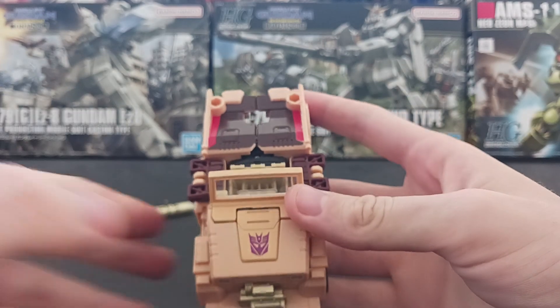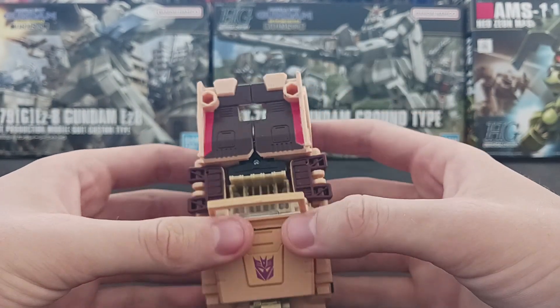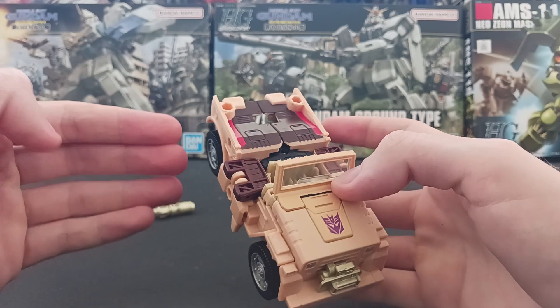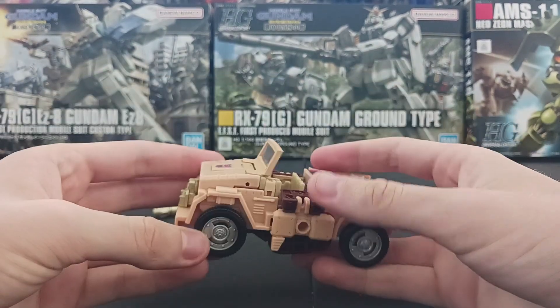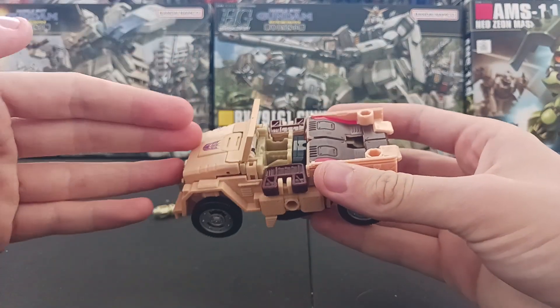This is a perfect fucking transformer — just for play, pretty much, transforming, having fun with it. This is a perfect fucking transformer.